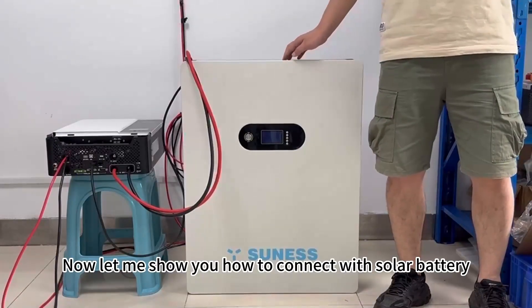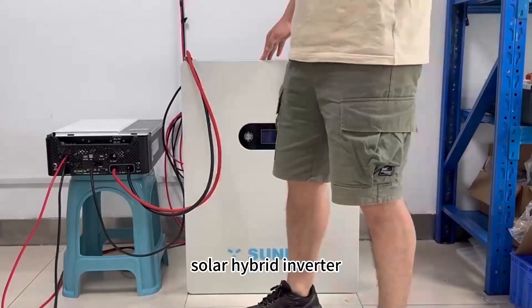Now let me show you how to connect the battery with the solar hybrid inverter.